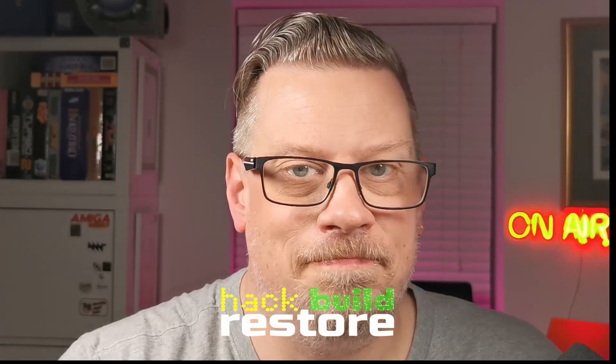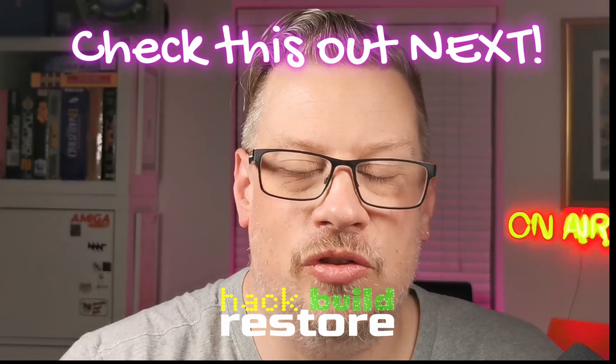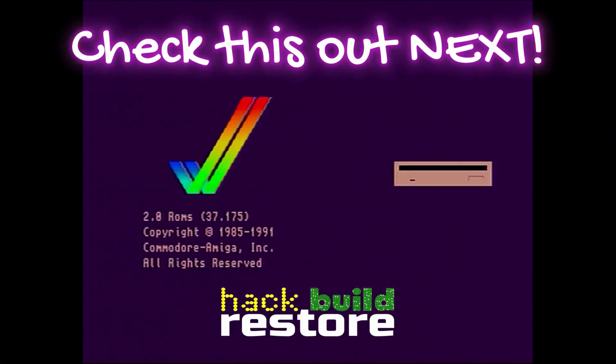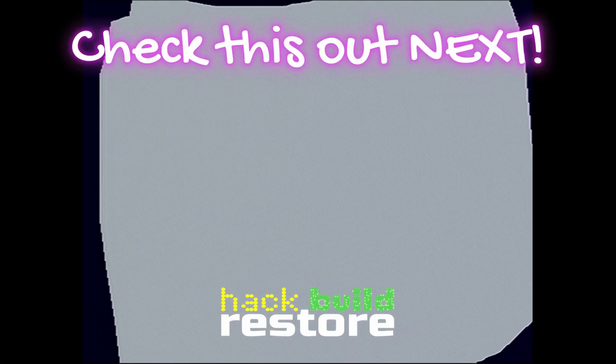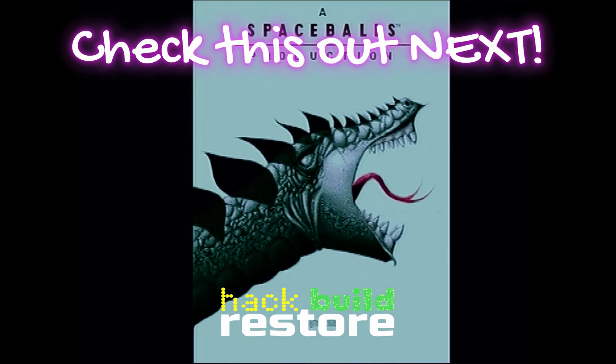So if you happen to have a vintage machine that you knew worked when you put it in the loft, do yourself a favour and pull it out. Check for a battery. Remove it. Clean it up now. Because leaving it until it's too late may just mean that machine is not salvageable.